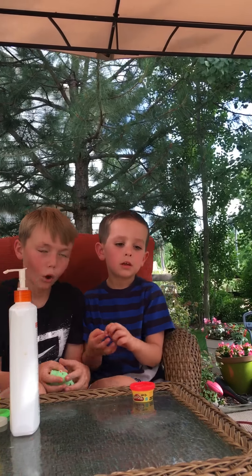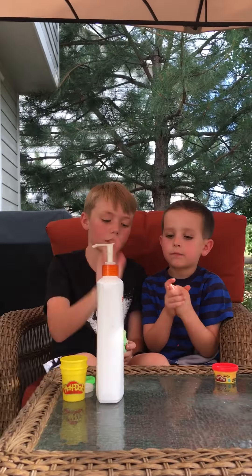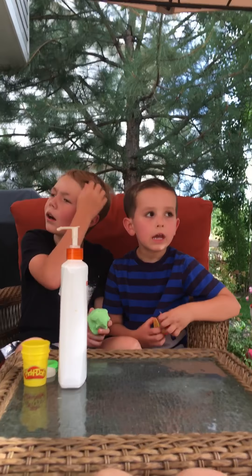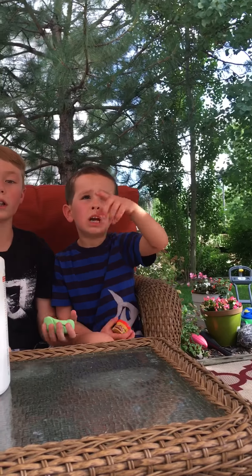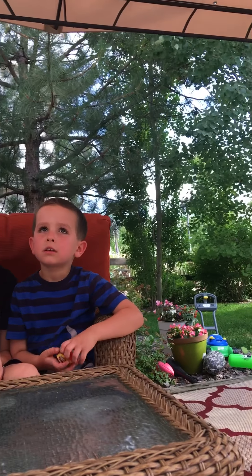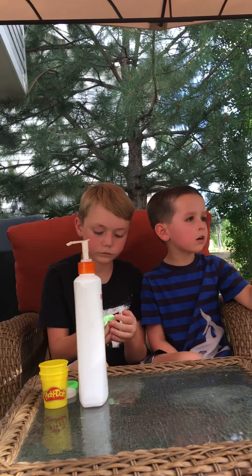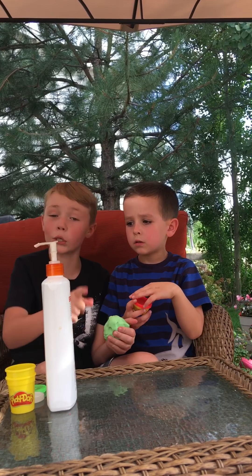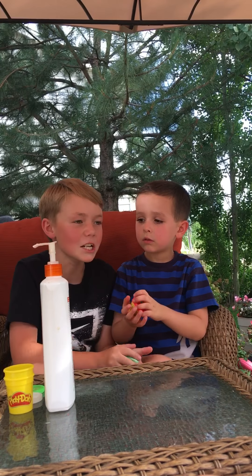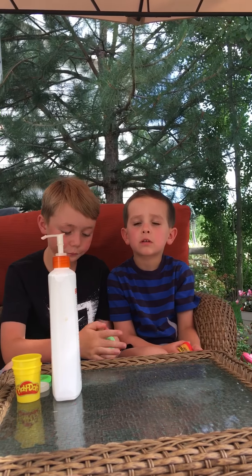I posted like two videos today, I just haven't edited one yet — it takes a lot of time to edit. Wait, this is his backyard right now. How long have we been here? Seven minutes and 39 seconds. His house is right over there and my house is right next to his. I'll put my Musical.ly account in the description too. We're gonna make this the world's best slime video — we're gonna try!